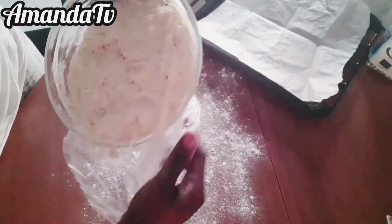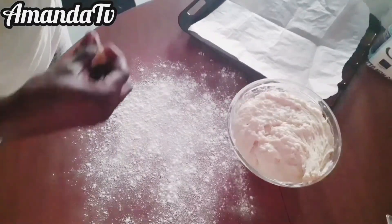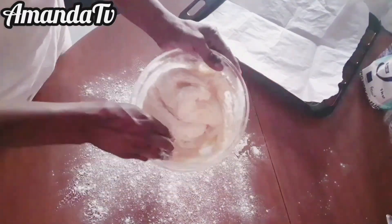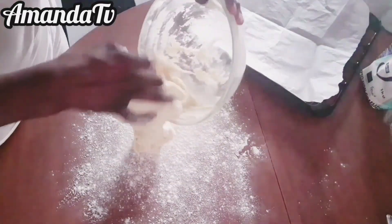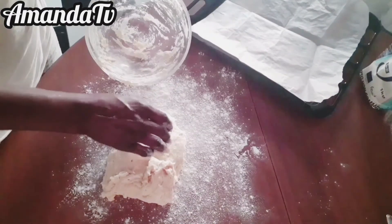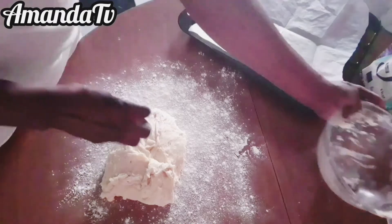Get a knife and cut the dough into sizes — cut it into portions as you want, as you can eat it. I cut mine into 10 parts because I wanted them to be very small, so I cut it into 10 parts.